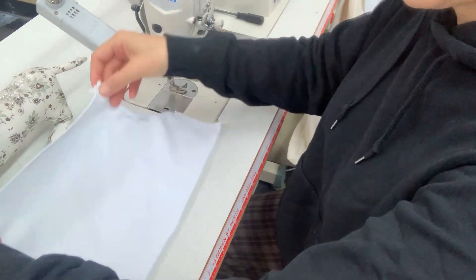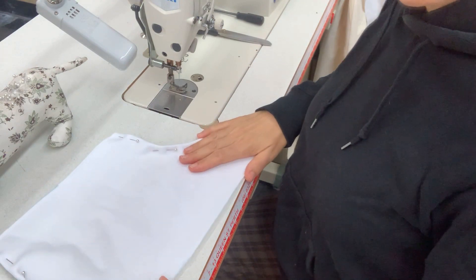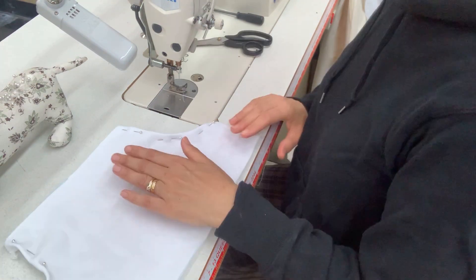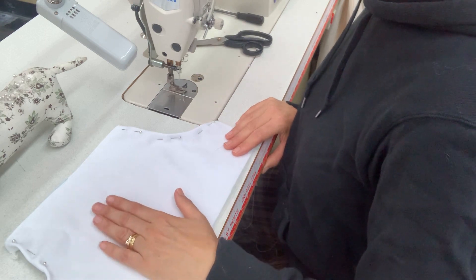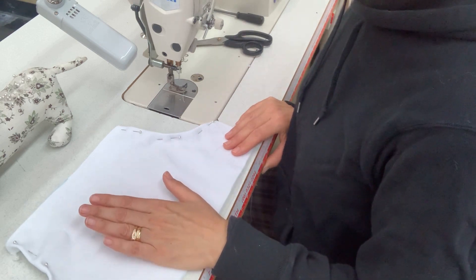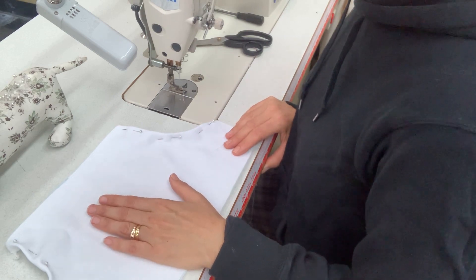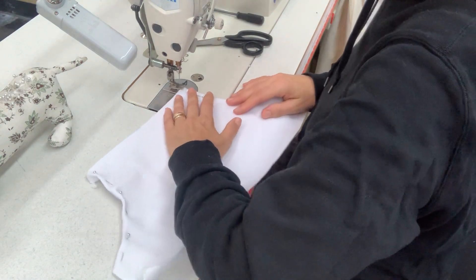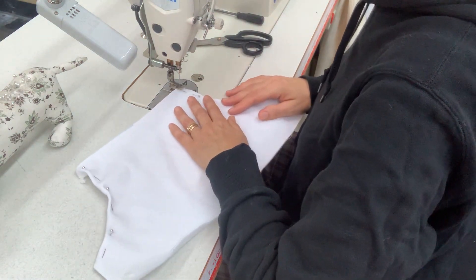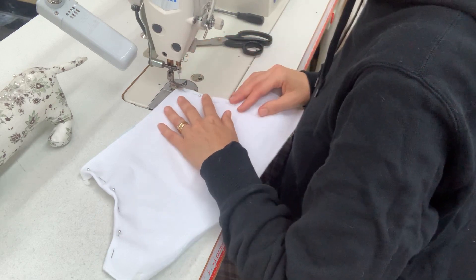Now if I turn that over, it looks like that, and from the front it looks like that and I'm ready to sew. I'm now going to sew the curvy edges of my pocket from the right side, and I'm going to do a topstitching line 6mm from the edge of the fold. All we need to do is line up the edge of our fold with the very edge of the foot.